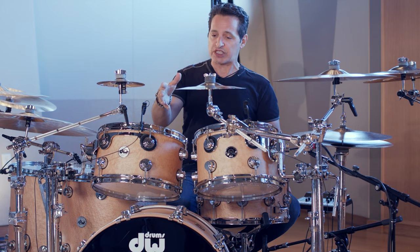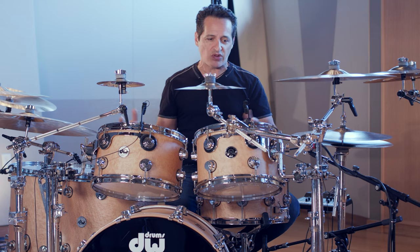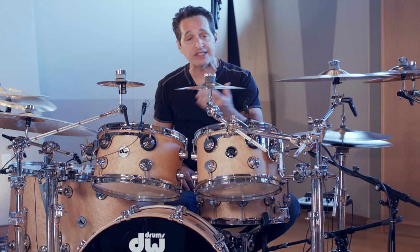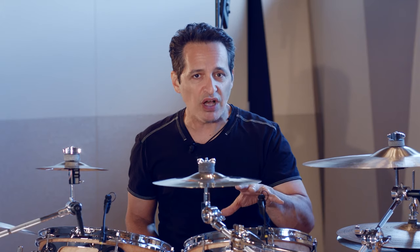They also have reinforcement rings throughout all of the drums. The reinforcement rings, which are normally three plies, are six plies on this kit. All of the toms are outfitted with clear Remo Emperors on the top and single ply DW heads on the bottom, which are Remo Ambassadors.